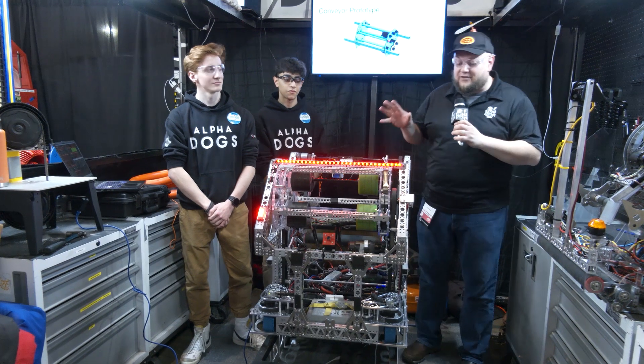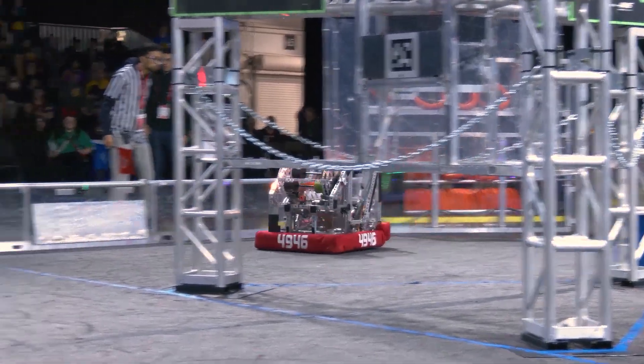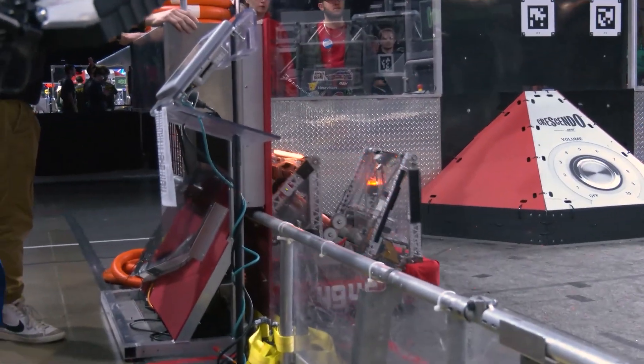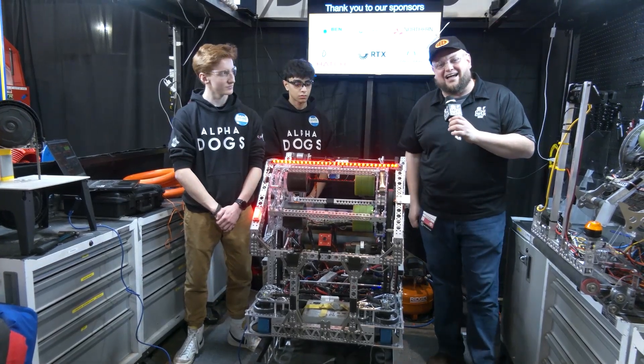Hey everybody, it's Tyler here at the Ontario Provincials checking in AlphaDogs 4946. This is a team — if you are not from Ontario, you really need to start paying attention to. This is a gorgeous robot, and they actually have two robots, so let's learn more about the AlphaDogs on Behind the Bumpers.